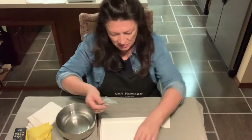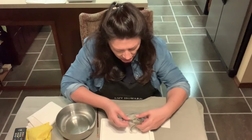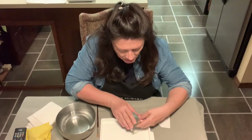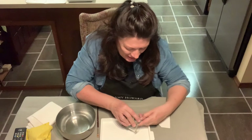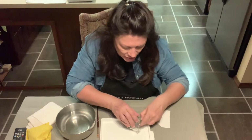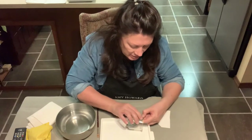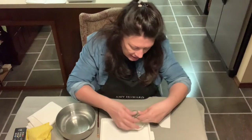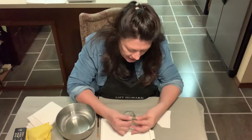I'm going to go ahead and put the mesh stencil on. When you're working with a curve, you sometimes have to be really careful about the stencil so that it adheres to the surface all the way around, and that the etching cream doesn't go outside of the area that you want it to.